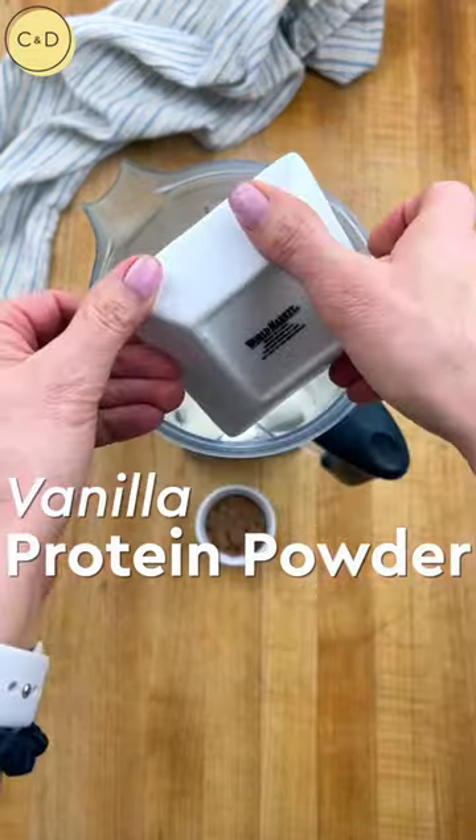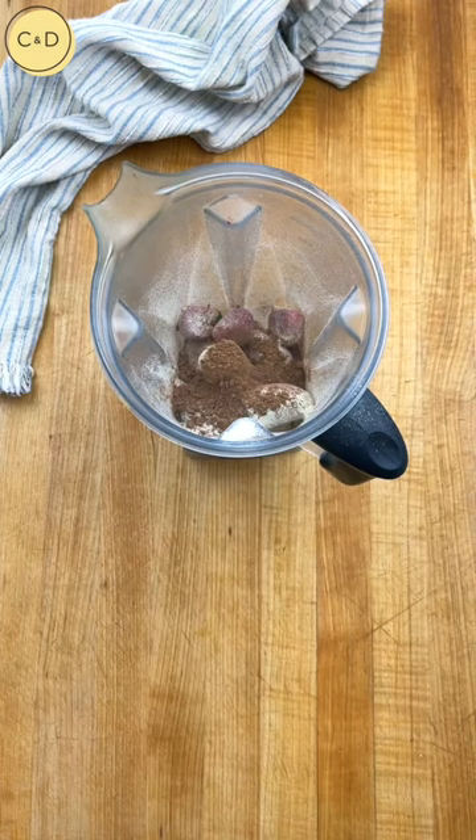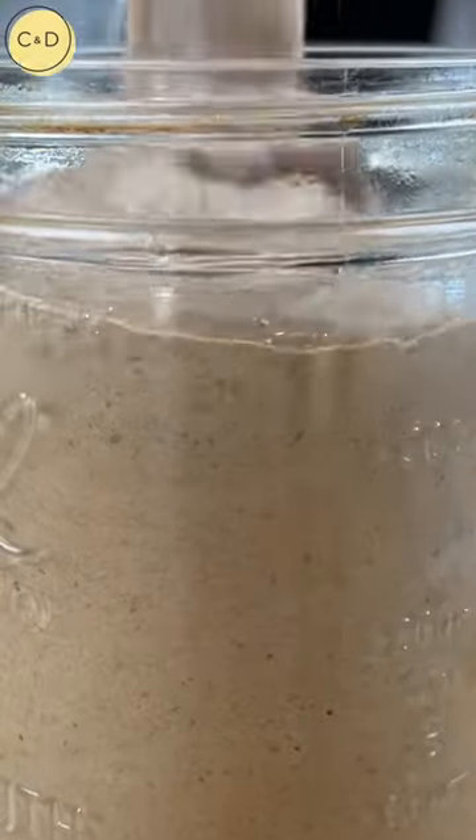Then I have one scoop of vanilla protein powder, a tablespoon of cocoa powder, and then a bit of almond milk — I'm using about a cup. We like our smoothies nice and thick, but you can adjust to your liking. Blend it all up and enjoy. Mm, so good.